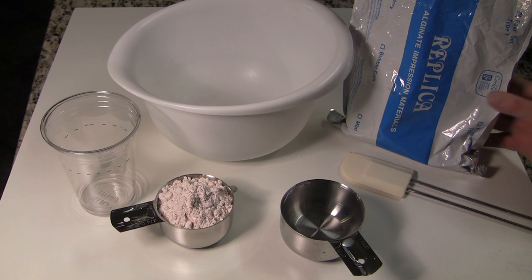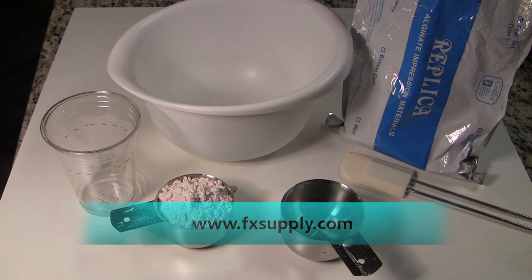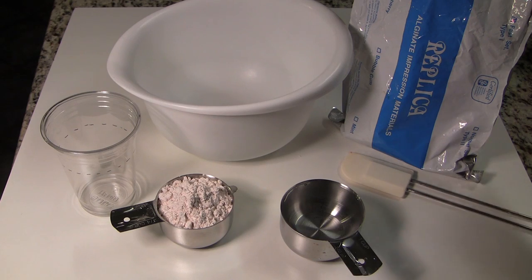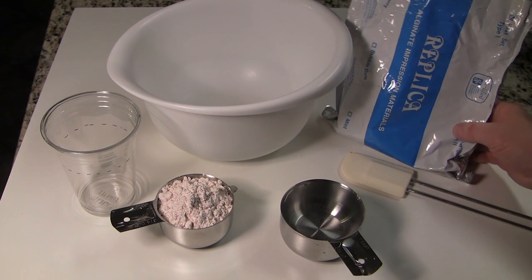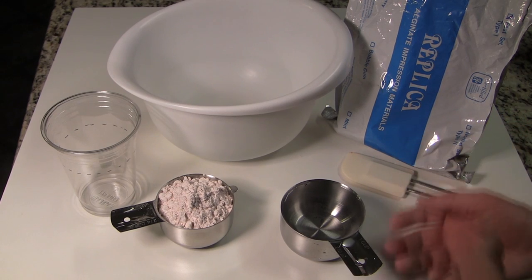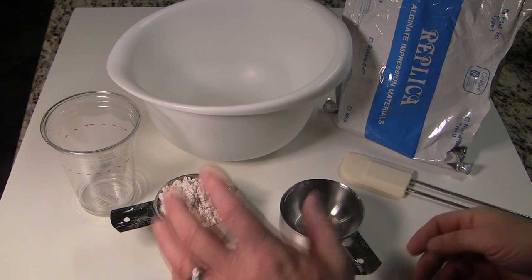Here are some of the things you'll need to cast an ear. This is alginate impression material — dental grade, fast set. I don't always recommend fast set, but this is what I have. It gives about a three-minute working time. It's cherry flavored, but that's okay since we're using it on an ear. There are prosthetic grade alginates you can also purchase; this was just something I had readily available.